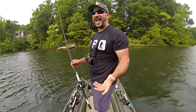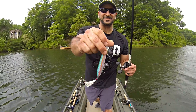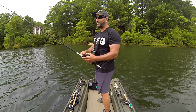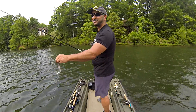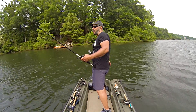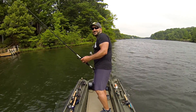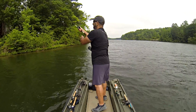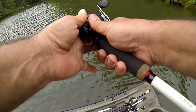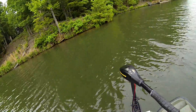Wait — I almost forgot the IMA topwater bait! Look at these clouds, the water rippling and wind hustling. A big loud walking bait that spits and pops and rattles — this is exactly what I need right now. It's mid-afternoon but I've got dark skies. Just like I threw that dark colored bait and got bit in clear water, now I've got the perfect topwater bait. Let me get on the shoreline and walk this thing around.